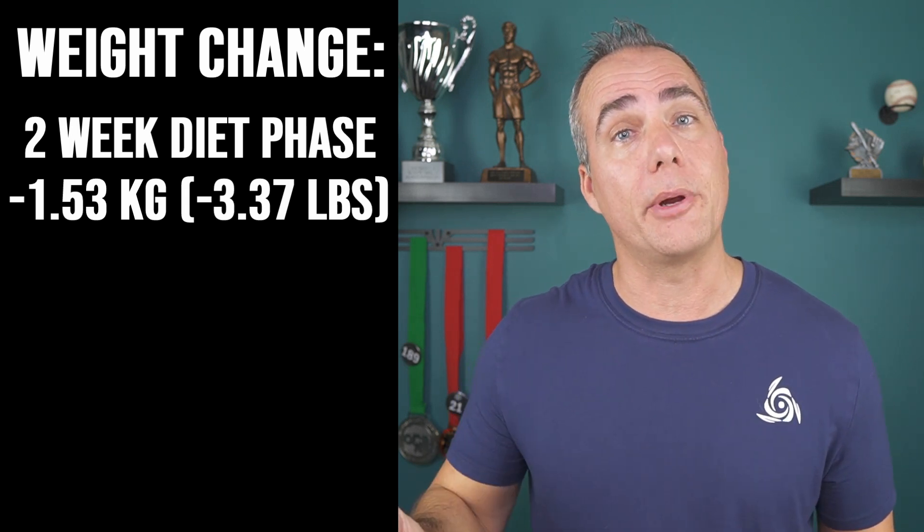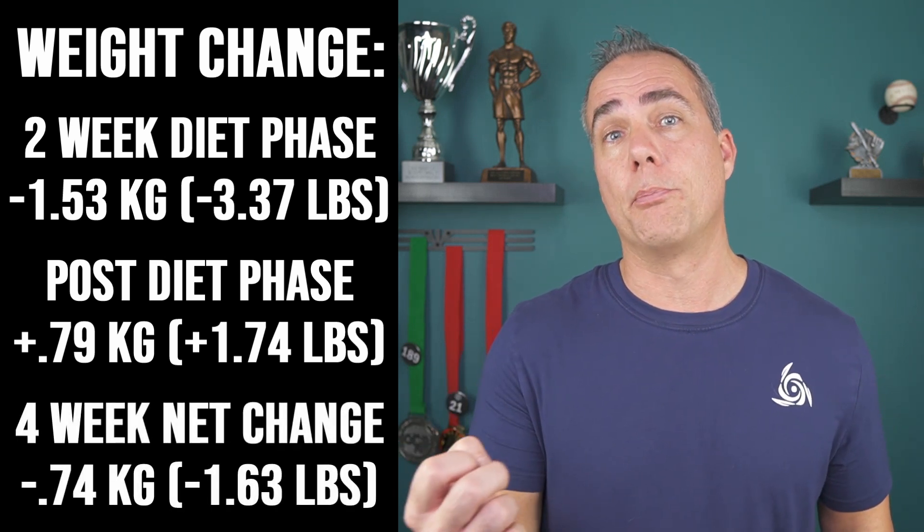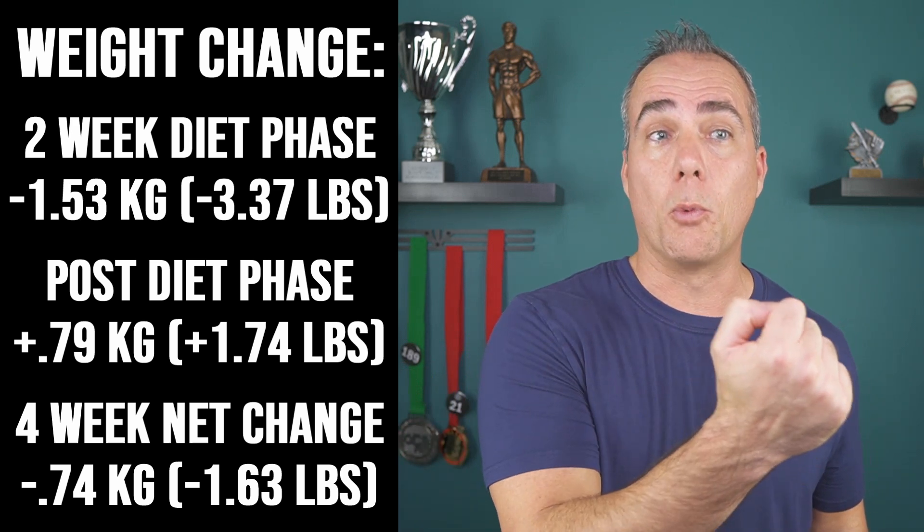After the two-week diet period, there was another two-week period where participants could do whatever they wanted. I expected people to gain a bunch of weight back and go off the deep end, but that actually didn't happen. On average, their calories remained about 11% reduced from their pre-study maintenance calories. Body weight was reduced by about 1.53 kilograms during the diet, and in the post-diet follow-up they gained back 0.79 kilograms — likely body water and glycogen rather than fat, which makes sense when you look at the body fat and fat-free mass results.